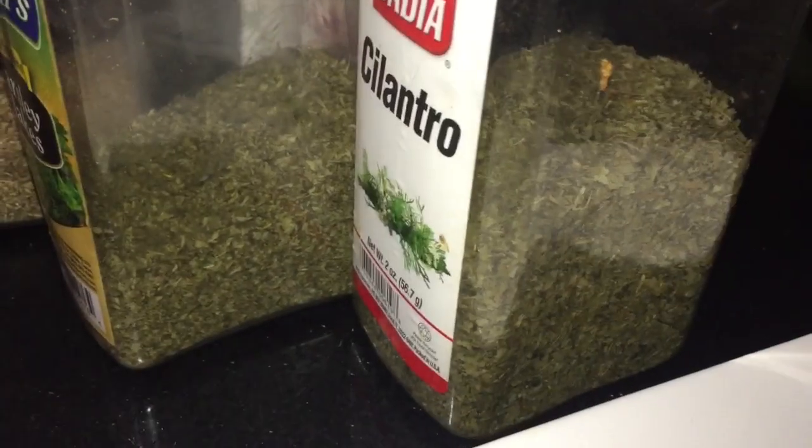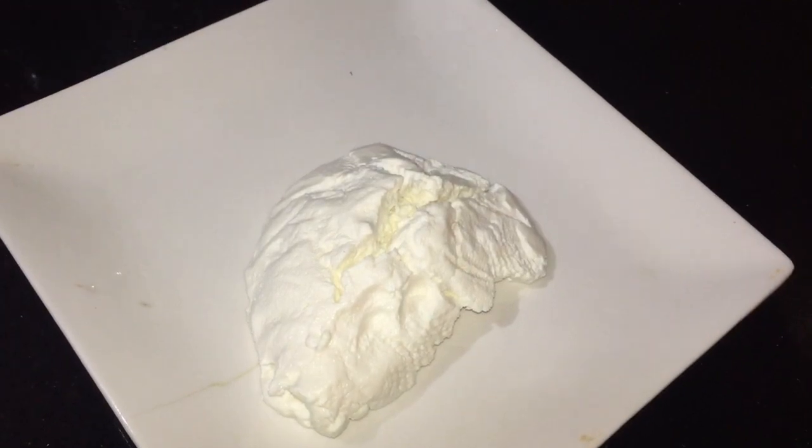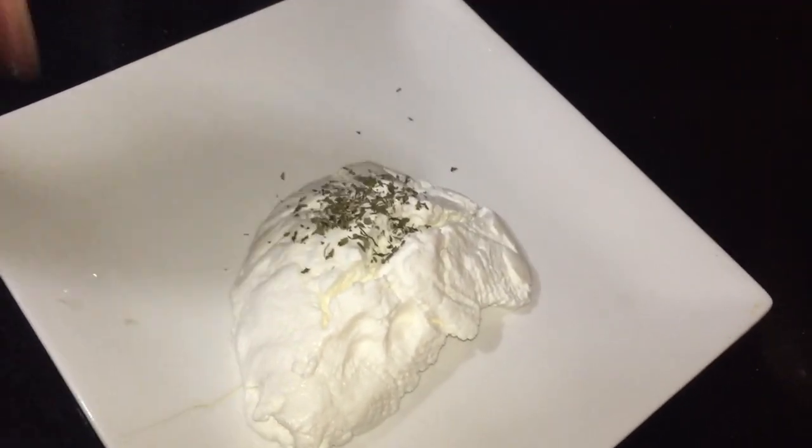So all I am going to add is the following ingredients: some cilantro, some parsley, some thyme — a pinch of each. You don't have to put too much because these are strong herbs, so you want to not be too generous with the amount you put in, and salt to taste.